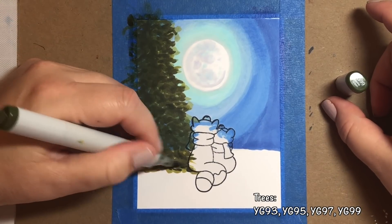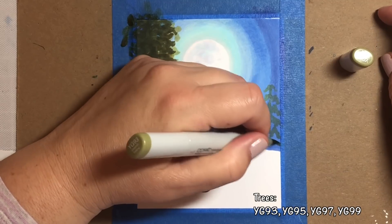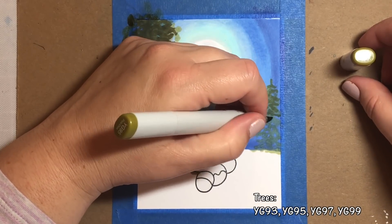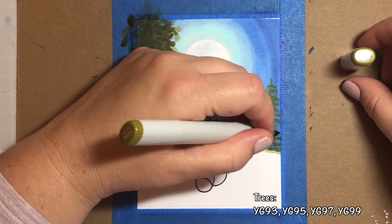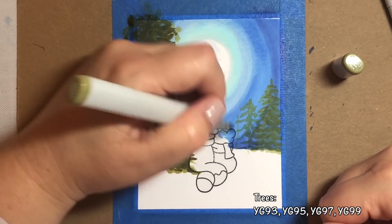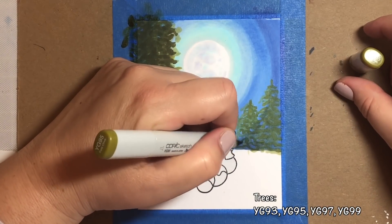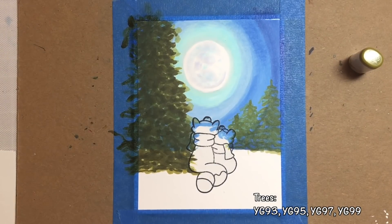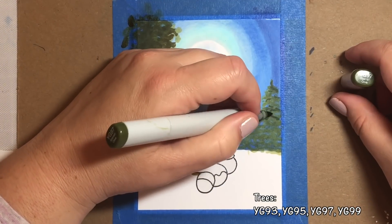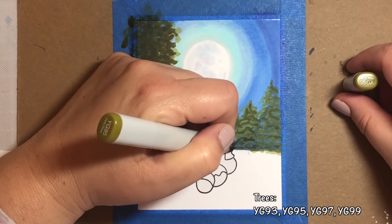You can use any greens or yellow greens that you have and just keep going over it with little scribbles until it looks like a tree — that's really the secret. Now we're going to draw some more trees at the horizon line and they're going to be further back in the distance, so we're going to use lighter colors for those. I'm going to stick to YG93 and then 95, and maybe put a tiny little pop of YG97 here or there. The way to make those trees on the right look like they're in the distance is to color them lighter and to make them smaller.